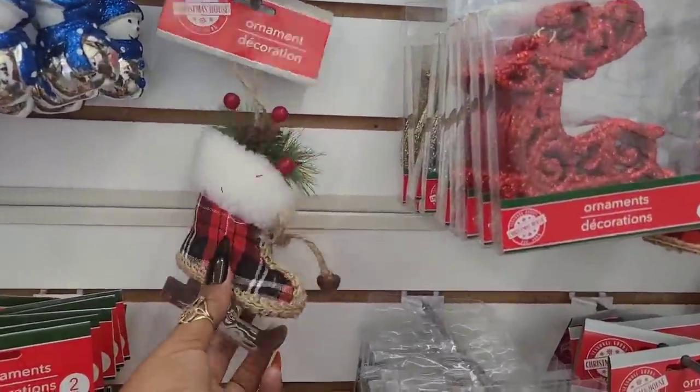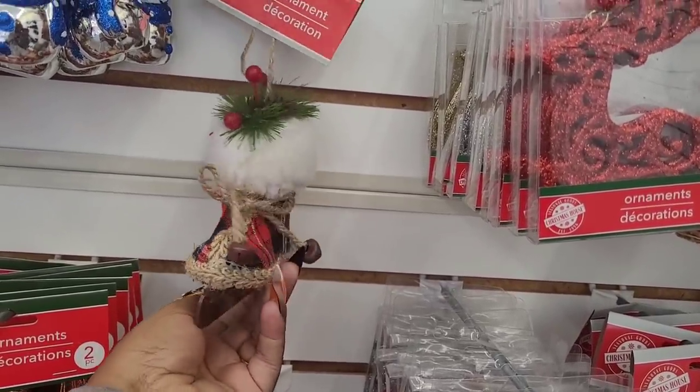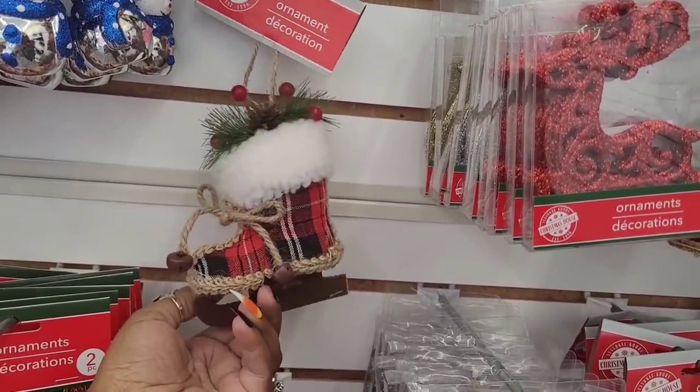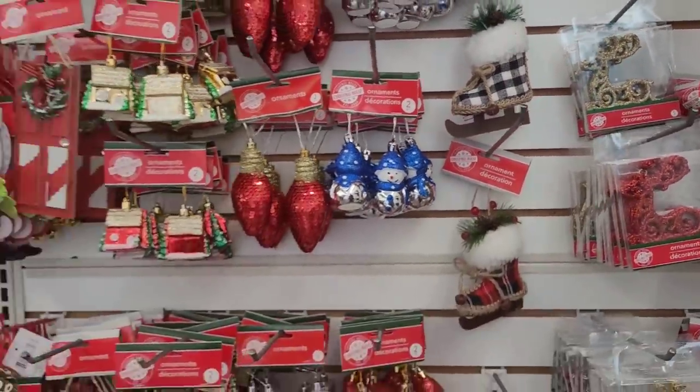And they have these too - look at that! They have it in the red, black and white, and they also have it in the black and white. Those are cute.